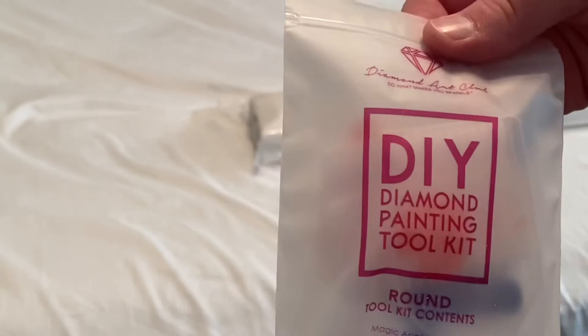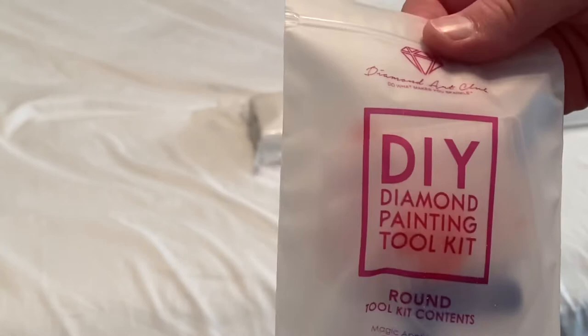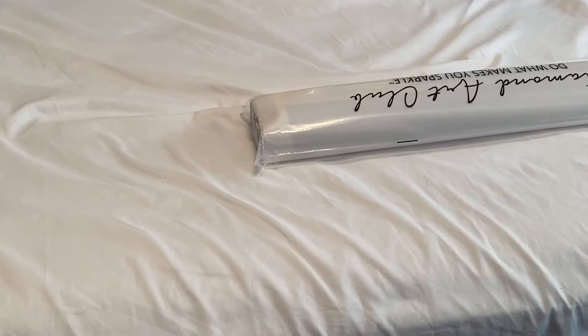You get your standard Diamond Art Club round tool kit. You get your boat, your squishy, your pin, your heart wax, and your multi-placer. This one really looks like it has one heart wax — oh, it has two. I'm just blind.